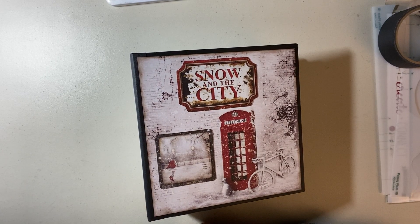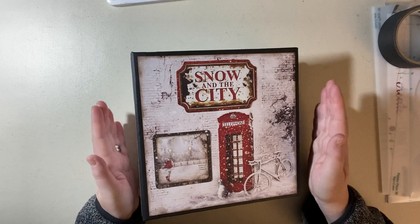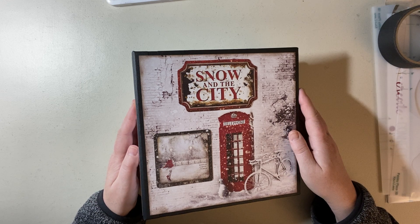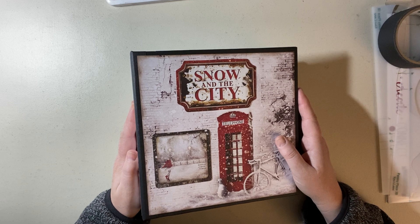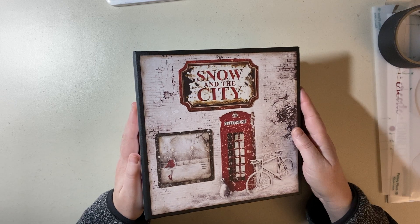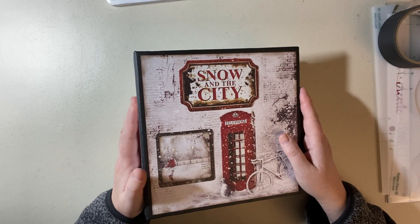Hello everyone, this is the Paper Princess and I have a new project share. I love reveal days where I get to show what I've been working on. I promised in the last set of tutorials that I would do a winter album. I love Chow Bella, I love Graphic 45, Stamperia — you'll see I use those a lot. There are other collections I really love, so watch for my videos.